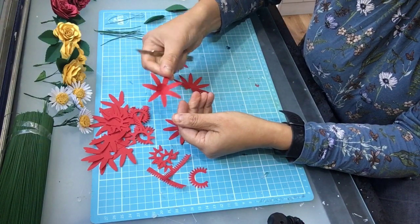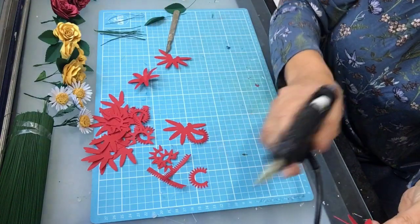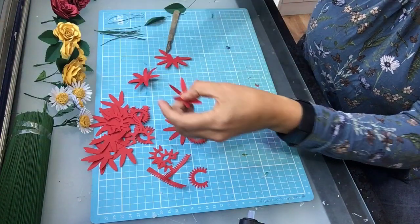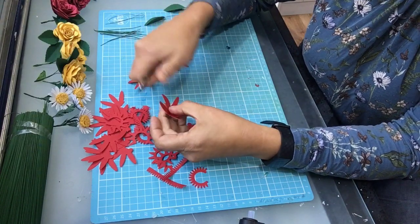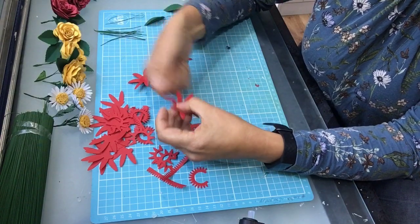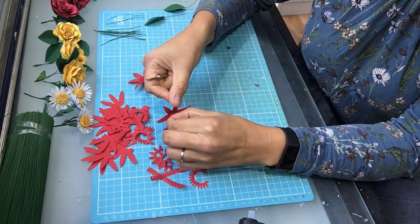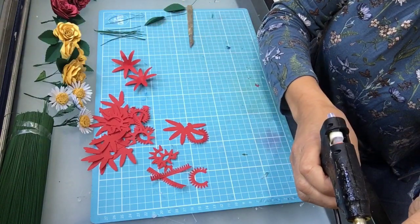They just start to soften, so we'll do the next one. Again just bring those two together, and then either the back of a pair of scissors or like I'm using my scalpel, we're just going to stretch that paper slightly like we would do with curling ribbon and soften the petals again. That's two, and then the last one for this complete flower.